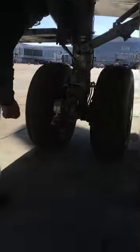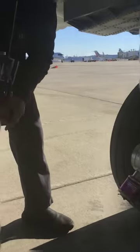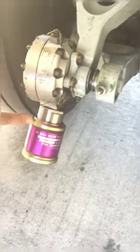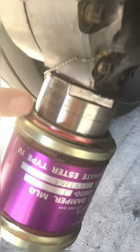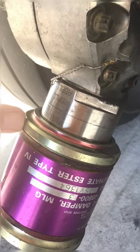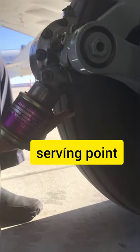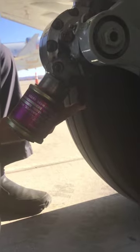We're going to come back into the gear. This is the shimmy dampener. There's a line here — kind of hard to read, but it says 'full.' We want to make sure the body of this dampener is in the full range. If it's below the range, you'll have to get the hydraulic cart and service this hydraulic point down here — that's the servicing point for the shimmy dampener. It won't take more than a quarter of a turn to pump it to full. It will call you out if the shimmy dampener is not at full.